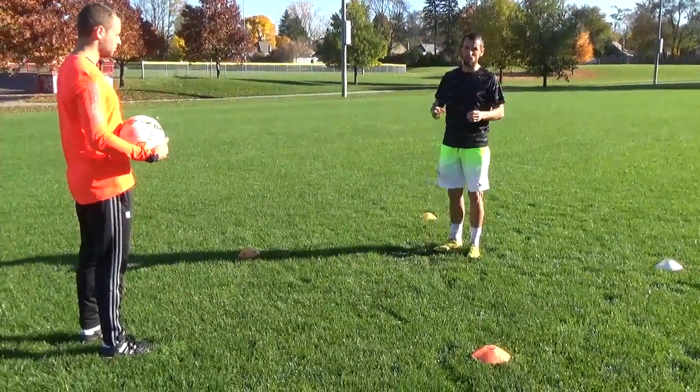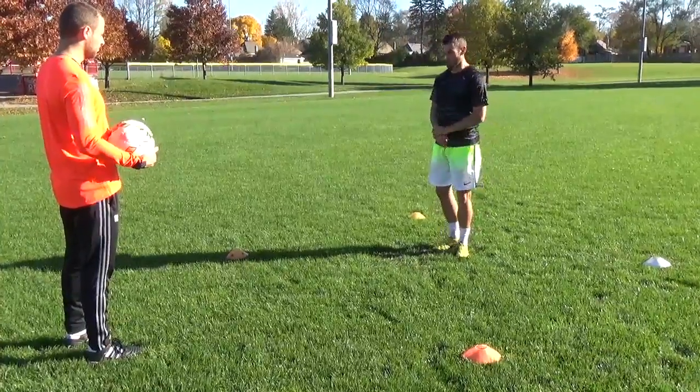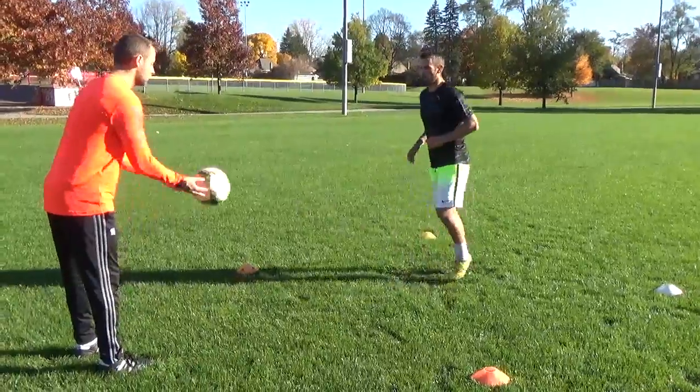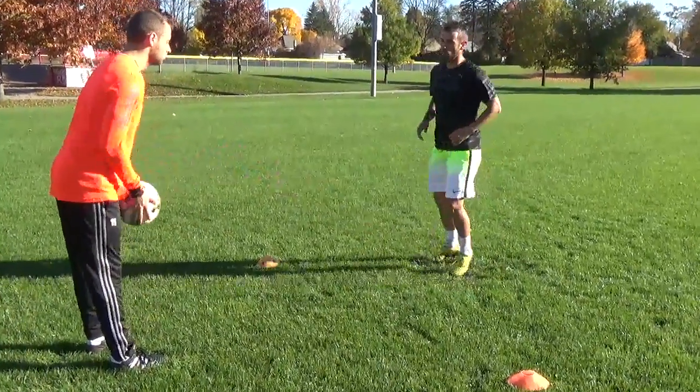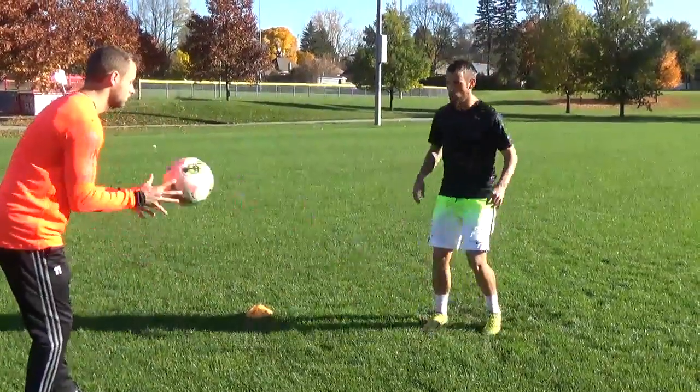Now we'll do half volleys. The ball has to bounce before you make connection with it. Do the side foot. Concentrate every time, back in their hands, let it hit the ground. On your toes always.